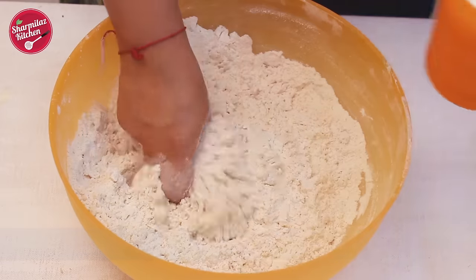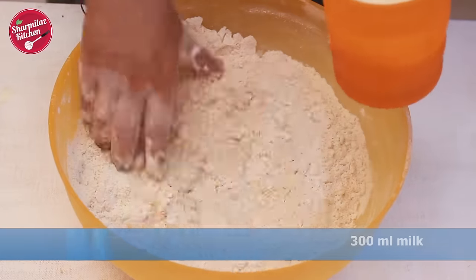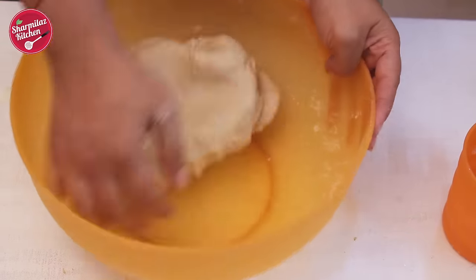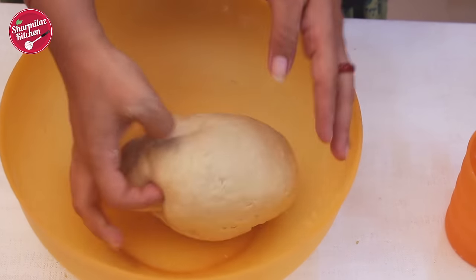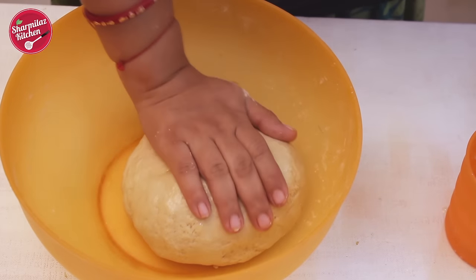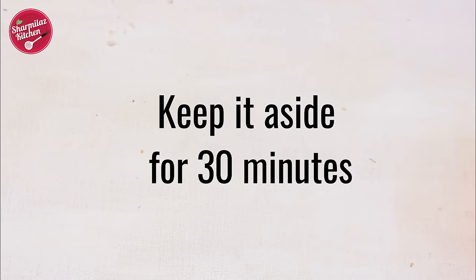Mix it, then we are gonna add milk to knead it well. Milk will make the paratha rich, soft, and melt-in-mouth. Knead it until it becomes a nice smooth and semi-soft dough. Spread some more oil on the surface to prevent the dough from drying out. Now it is resting time — keep it aside for 30 minutes.